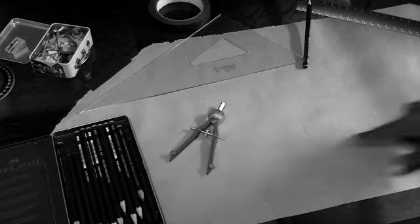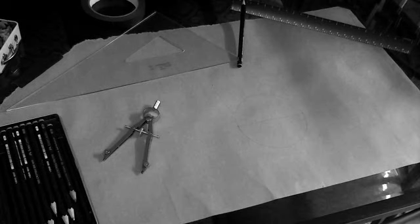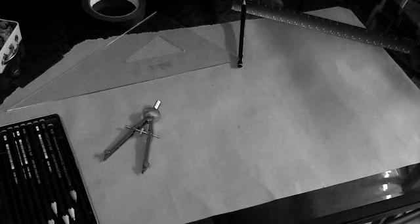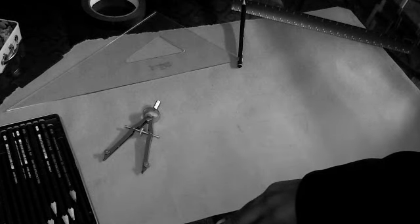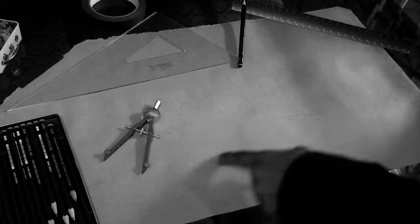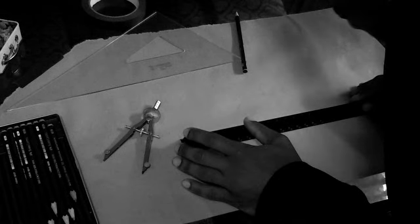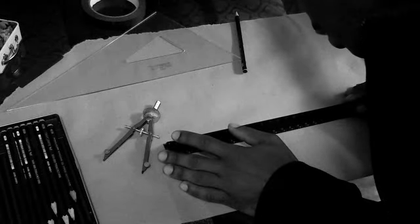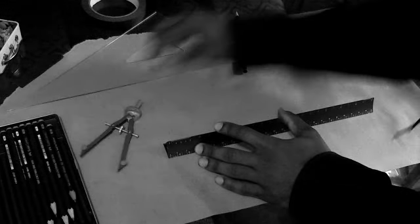Now that I have this circle, it's probably going to be difficult to see, but maybe if I rotate a little bit and darken the video you guys can see it better. Now what I need to do is extend this line and do the same equal opposite on this side. I'm going to take my ruler and measure another four inches, drawing ever so lightly at first just in case I need to go again.